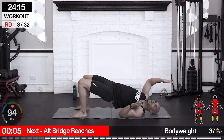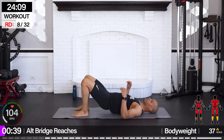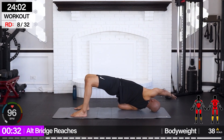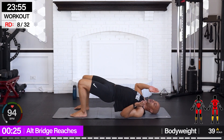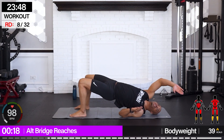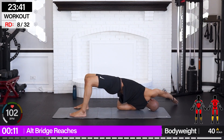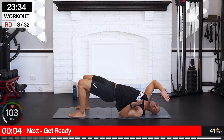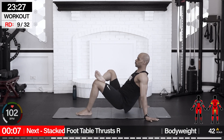From here we're going for alternating bridge reaches. Our back is on the floor — we're going to bridge up, reach over towards our right, then towards our left. Keep that bridge and over. You're going to feel those hips shifting, your back working, your shoulders, your lats, and of course your abs and glutes. One more over — bring it in. That was some core work right there.